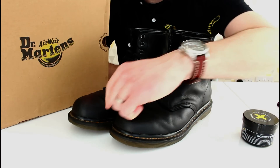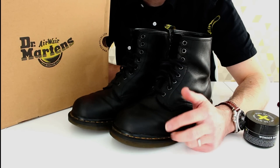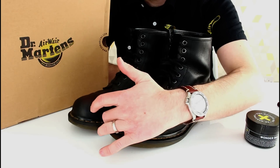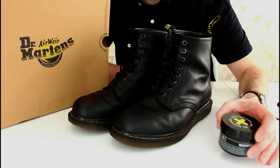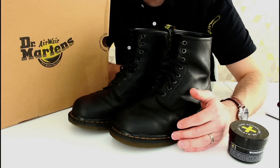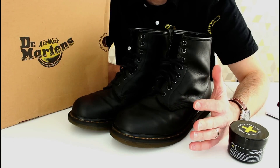There were some initial issues about water coming in around the seam where the yellow stitching goes in. I did a video on that — basically all I did was put a thick layer of the grease oil around it, played a hairdryer on it, and just forced it into the thread. That really helped with waterproofing and that was the only thing I had to do.